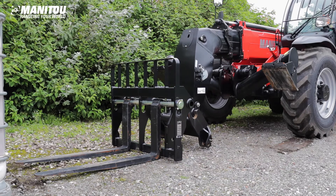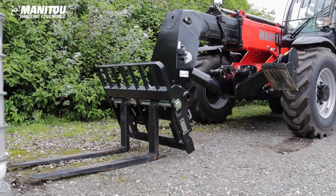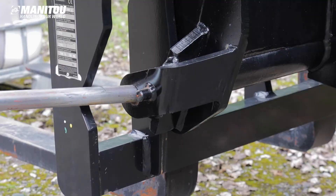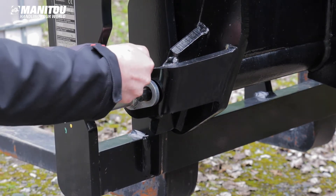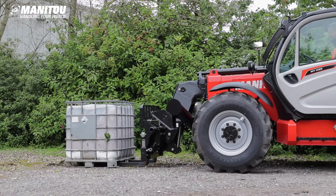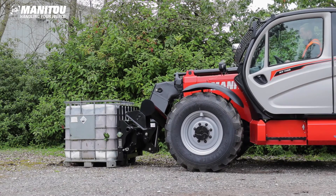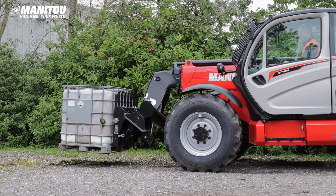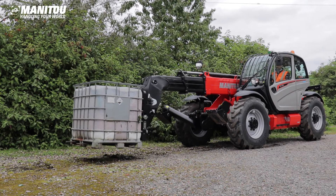It may be necessary to press and hold the override button to operate the hydraulics at this point. First, pick up the fork attachment and insert the carriage locking pin — ensure the locking pin is securely fastened. The machine can be driven forwards and backwards to aid picking up the attachment and load. Pick up the load, inserting the forks fully up to the heel.